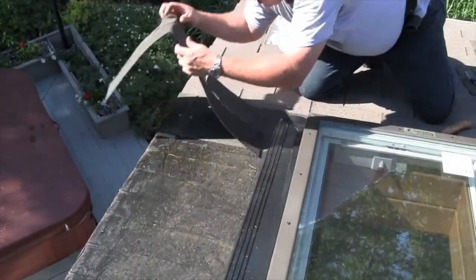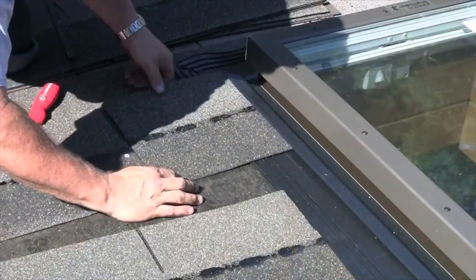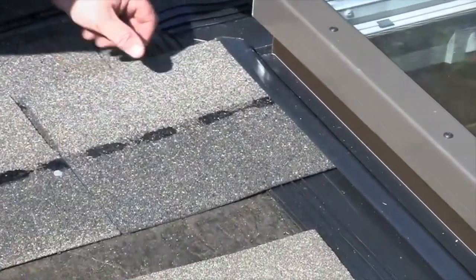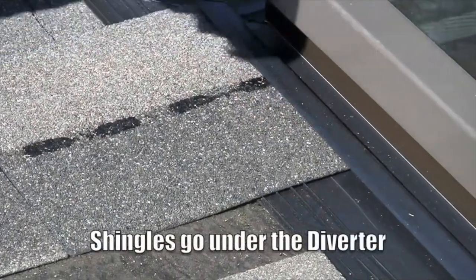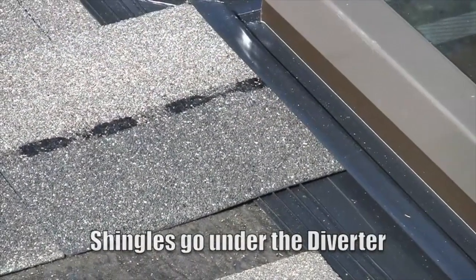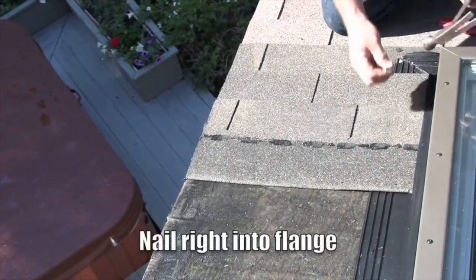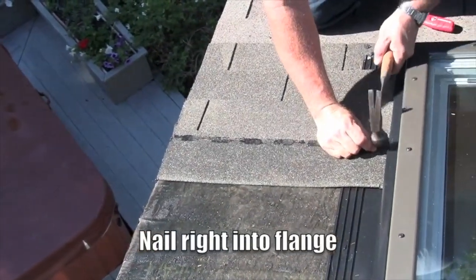Next, apply shingles going up both sides of the unit, placing the trimmed edge under the L-shaped primary diverter. When nailing your shingles up the sides, it's okay to nail right into the flexible flange.